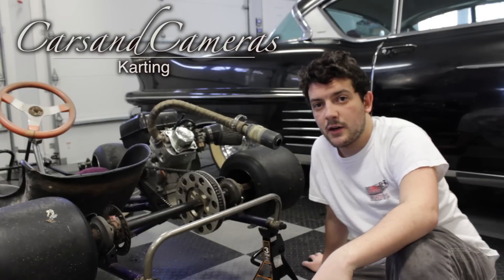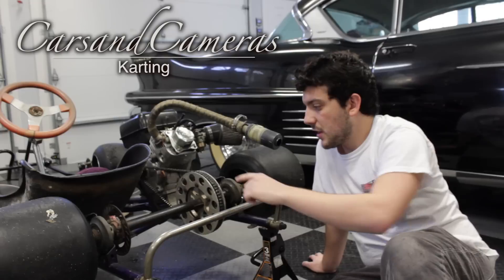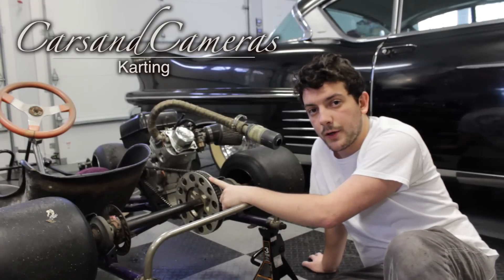What's up YouTube? This is John here from Cars and Cameras and today I'm going to be showing you how to change the sprocket on your go-kart.